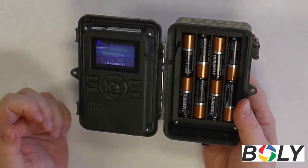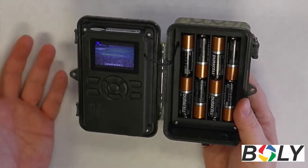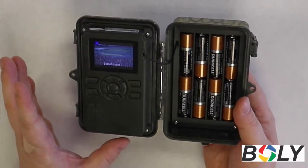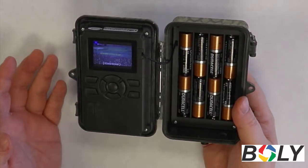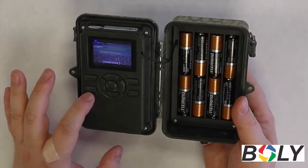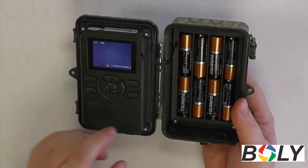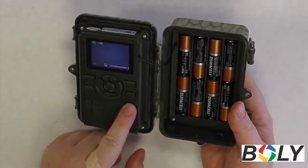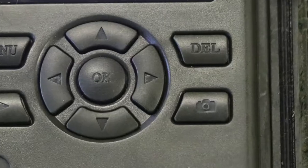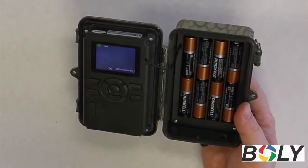Now, say you get out to your camera and you notice that you don't have a lot of pictures or videos on there at all, and you want to make sure the camera is actually working and set up correctly. You can do a test where you press this pause/play button again to exit out of the viewing mode, and then press this photo button on the bottom right. What this will do is basically take a test picture or video, however you have the camera settings set up, to see if it actually registers to take a picture or a video.